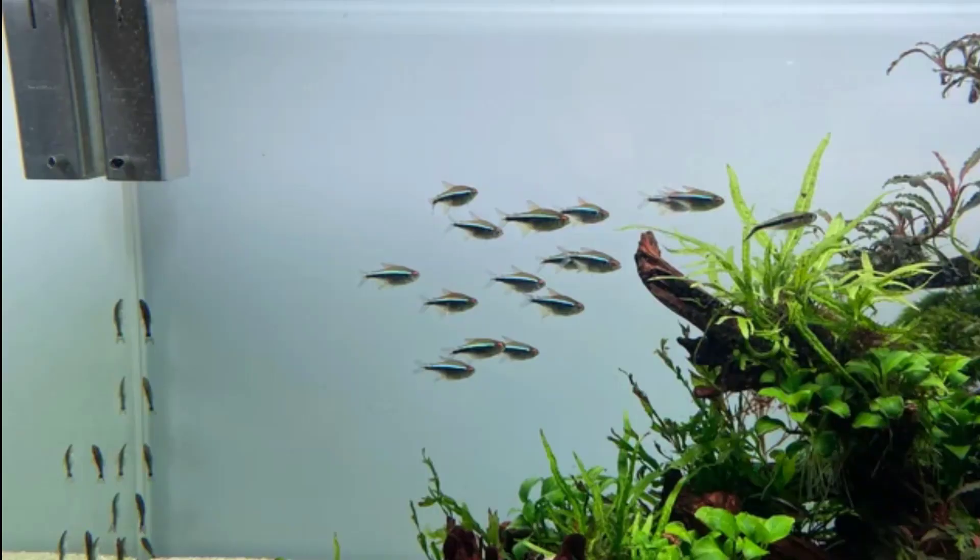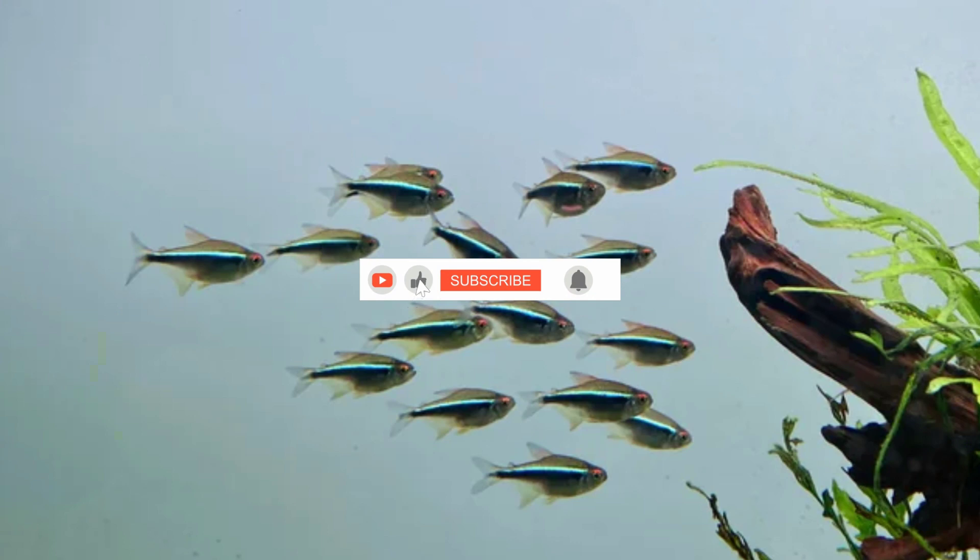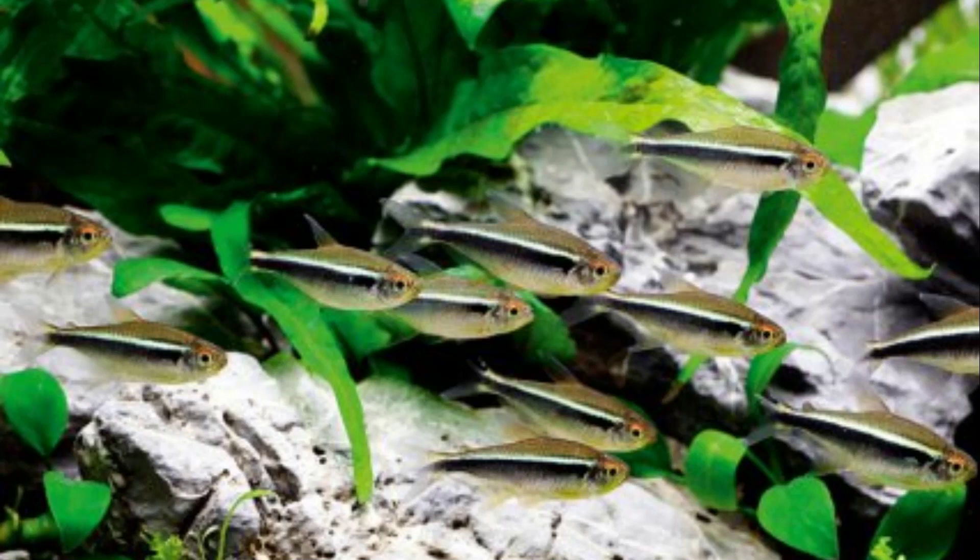Black Neon Tetras can become stressed if they are lonely, in the presence of a predator, are constantly exposed to bright light, or are in unsuitable water conditions. When stressed, the Black Neon Tetra's colors start fading.